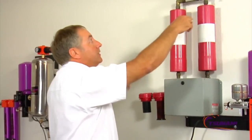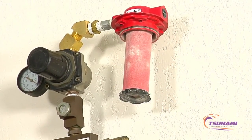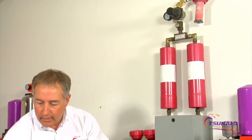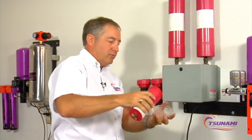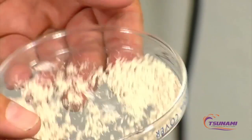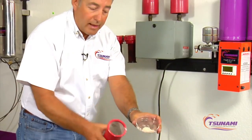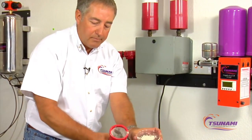This particular competing unit has an additional after filter, which is used to capture desiccant dust from the drying system. You can see the type of particulate that this downstream filter handles. It works very well for capturing that dust, but you have to have that extra filter in there with that type of media.